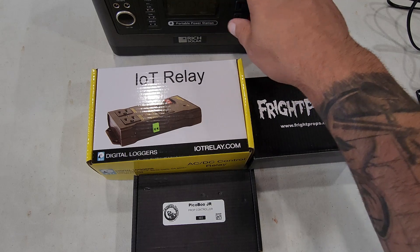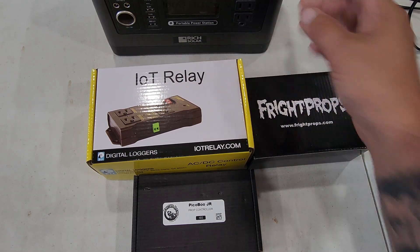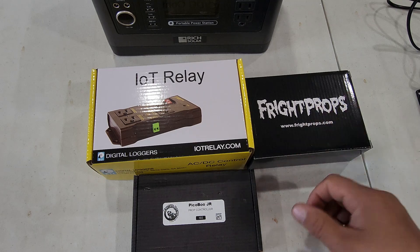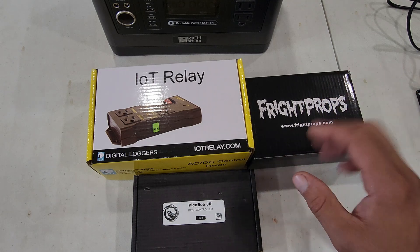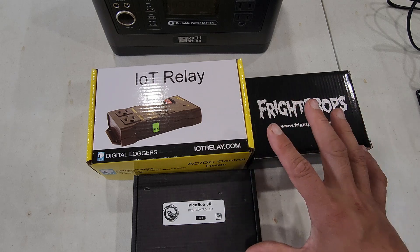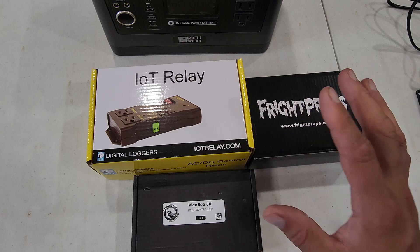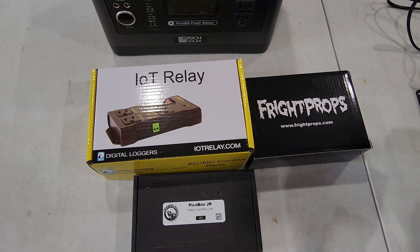This box up here is just a portable power station so we can go ahead and power this stuff up. We're going to go over some of the other components as we get them into view, so let me drag them over and show you the wiring. This is going to be a pretty short video — I just wanted to give people an idea of how I've got this set up to run.